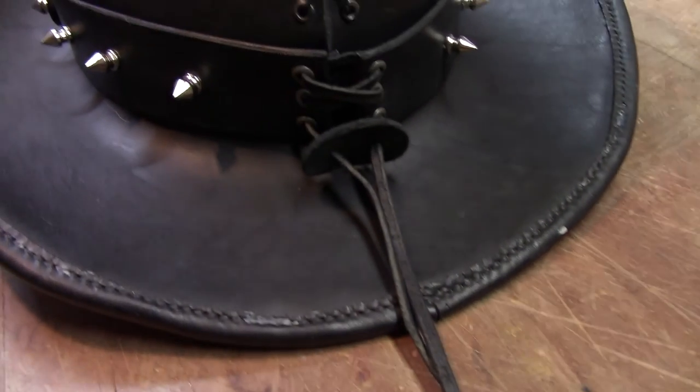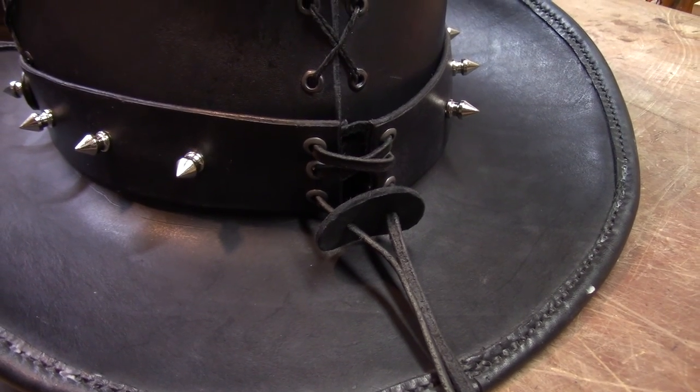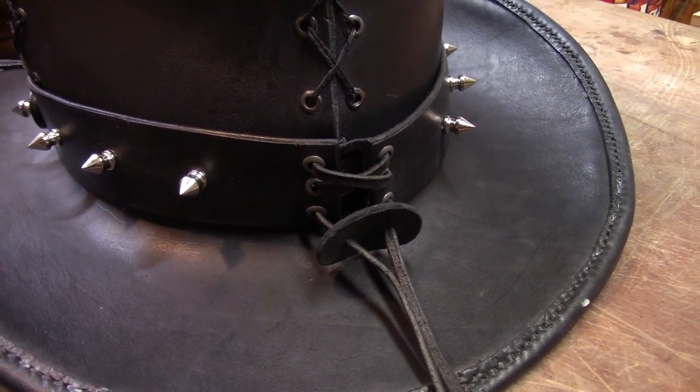At each end of the strap we do our leather lacing and hold it in place with this leather slide lock. That will avoid having to tie an unsightly knot on the back of the hat.